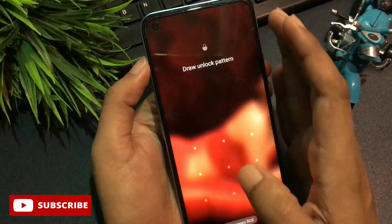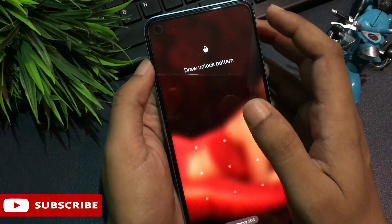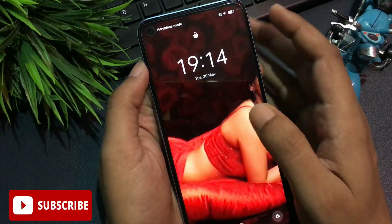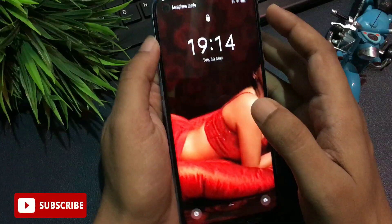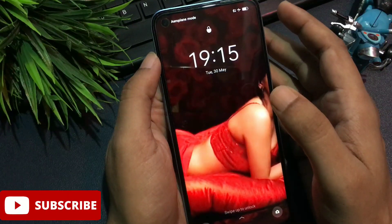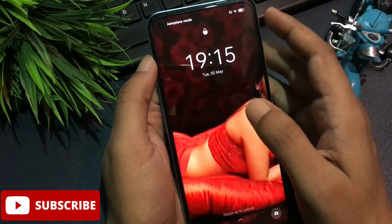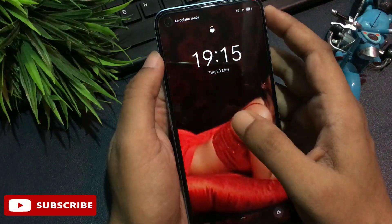Before going to the master unlocking method, one more thing: all background running applications must be closed. It's generally not possible to close them when your phone is locked, so there are special secret codes generated by each brand's service center for this purpose. These security codes update every two or three days. The secret code I'm giving you today is only valid for two or three days. If your phone unlocks with this code, great; otherwise, check my upcoming videos.